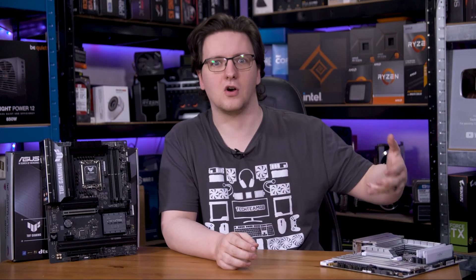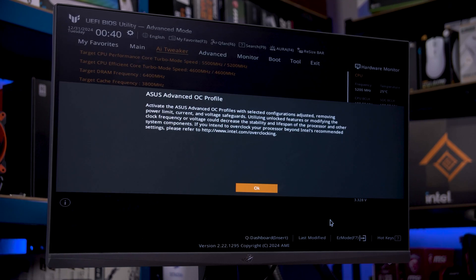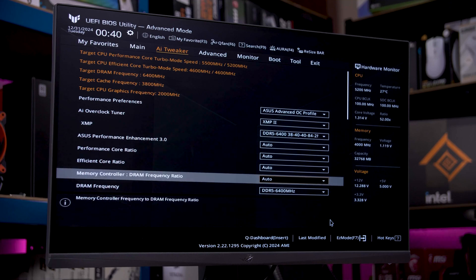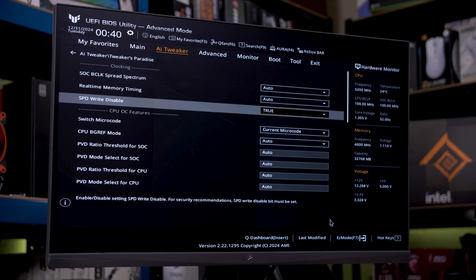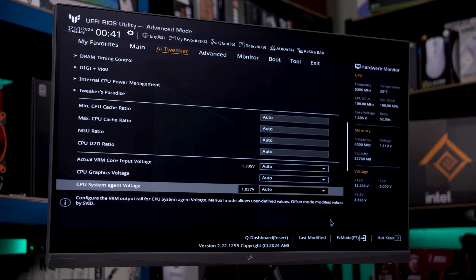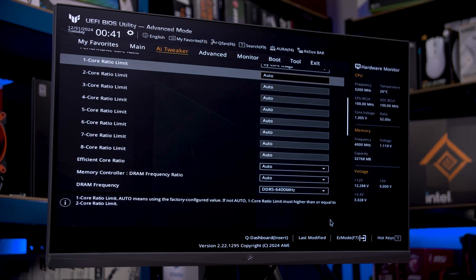Unfortunately, unlike AMD's chipsets — which I did a video on last week, check that out in the cards above — Intel does actually segment their boards pretty hard, with the biggest limitation on the non-Z boards being a lack of overclocking support, even on the unlocked K-series chips. They have relented a little recently, and you can now do full memory overclocking on these B860 boards, and there is a little control for the CPU too, including power limits, voltages and core ratios, but it's definitely a more stripped-back experience compared to Z890 boards.